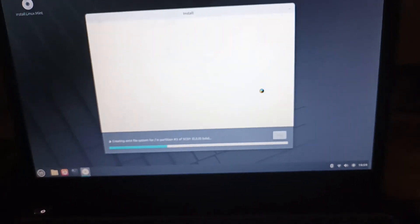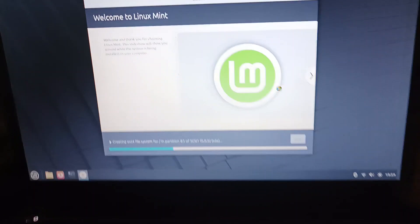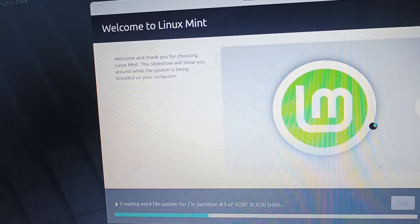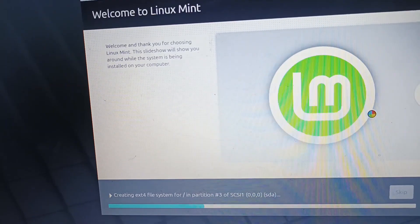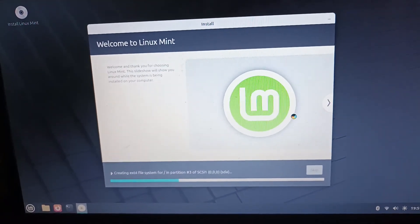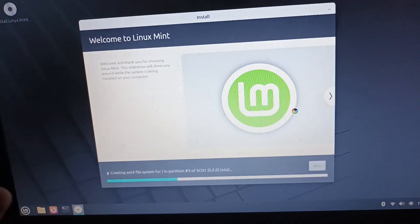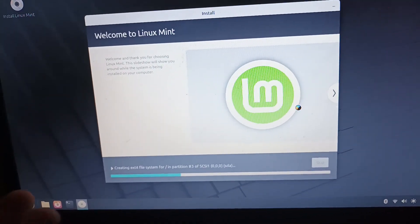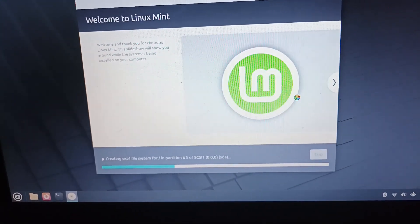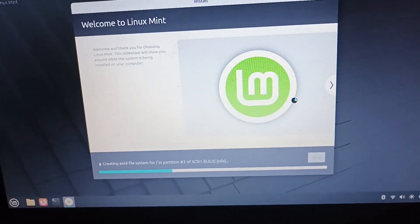And boom, we are in the installation. Welcome to Linux Mint — welcome and thank you for choosing Linux Mint. We're going to do a little time skip until the system gets installed, and we're going to check out what's changed after the installation.